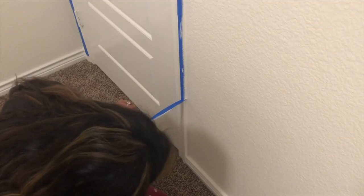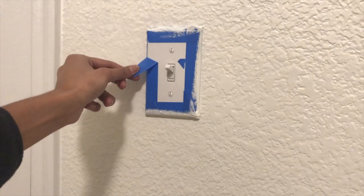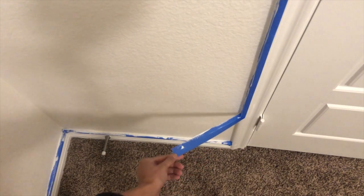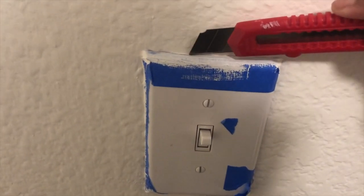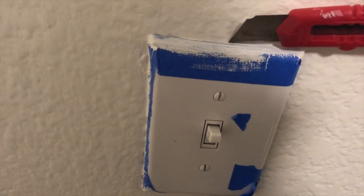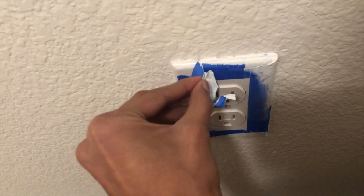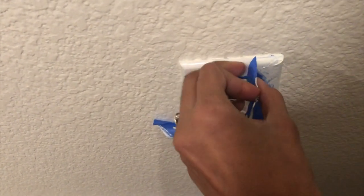After the paint is fully dry — mine was 24 to 48 hours — you can start taking the painter's tape off. If the painter's tape is stuck, it's not a good idea to pull harder because you can rip the paint off. If there is a buildup of paint, you can use a sharp knife or in my case I used a razor to cut through the paint that was holding my tape, and then I was able to easily remove the tape without ripping the paint off from my newly painted wall.